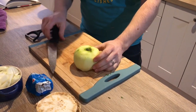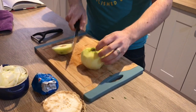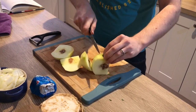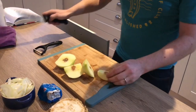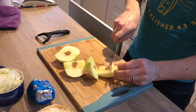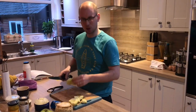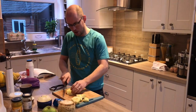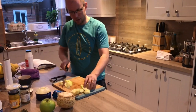If you have an apple corer, just use that to take the core straight out. I don't have one, so I'm just going to cut around the core and scoop out any bits in the middle. Because we're dicing it, it doesn't really matter if you make a mess — you're just looking for bite-sized chunks, not small dices.